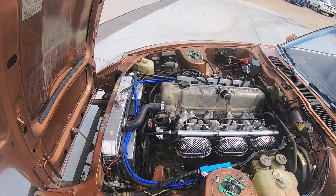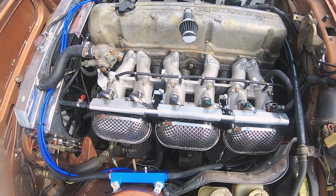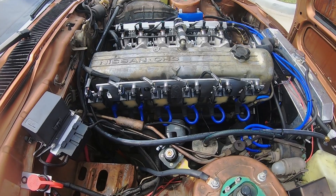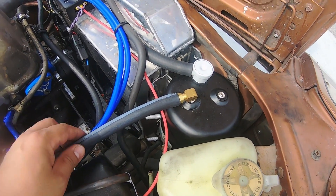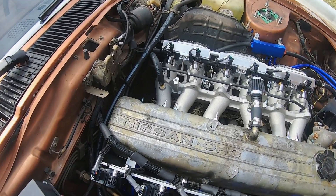We've got a 280ZX here that we did the Borla individual throttle bodies, Godzilla Raceworks Mega Squirt kit with the multi-coil spark. We did our prototype trigger wheel setup which is like barely down in there. Eventually these are going to become production pieces along with the distributor block off plate.